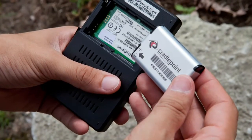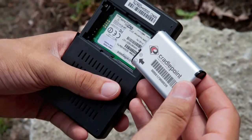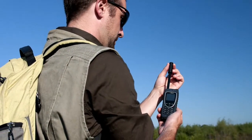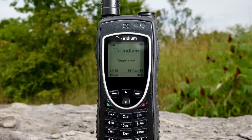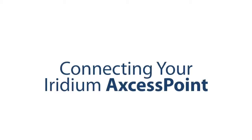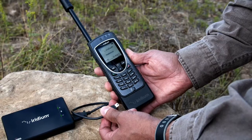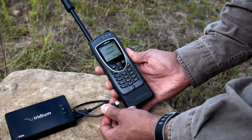Prior to connecting your Iridium Access Point, ensure that the battery has been properly installed and charged for use. Turn on your Iridium phone in an open area and ensure your phone is registered with good signal strength. Next, connect your Iridium Access Point to your Iridium phone via the included USB cable and turn on your Iridium Access Point.